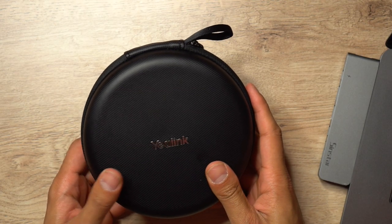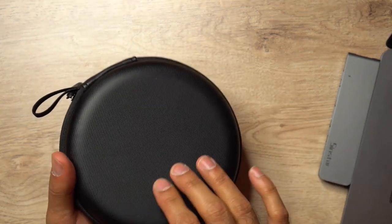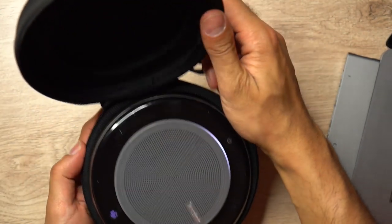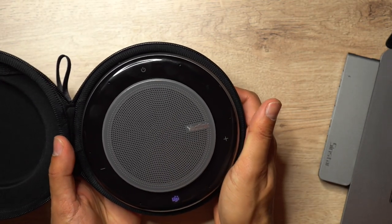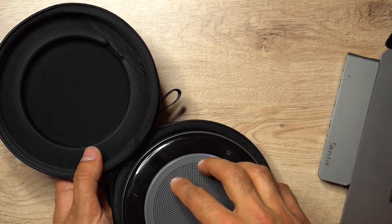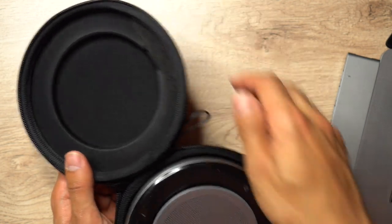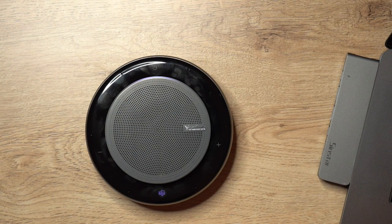This is the zipper bag that comes with the Yealink CP900. It's quite high quality, durable, and very compact so you can take it with you - it comes with a little strap. Opening it up, here you can see the Yealink CP900 device. It comes with an indent at the top for the speaker, and inside you also have the Bluetooth dongle used to connect the device.